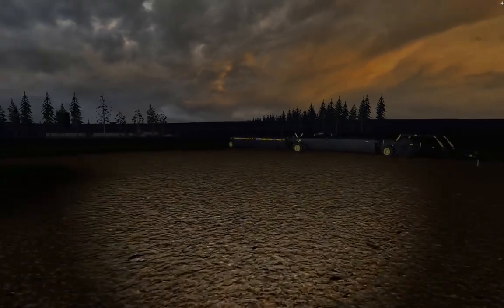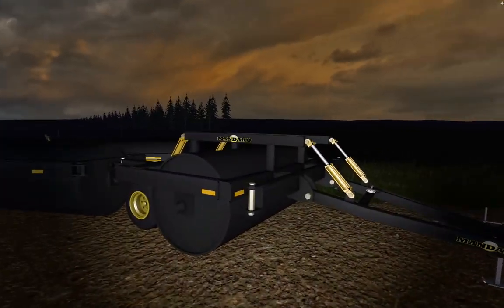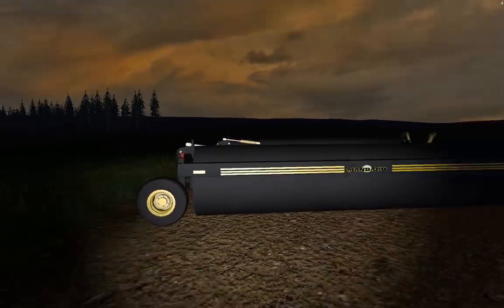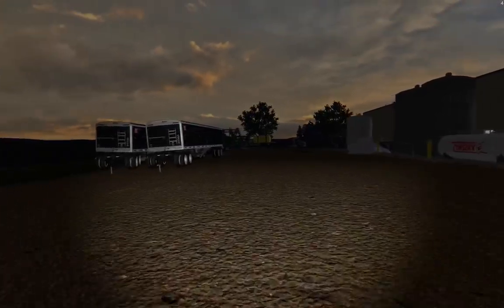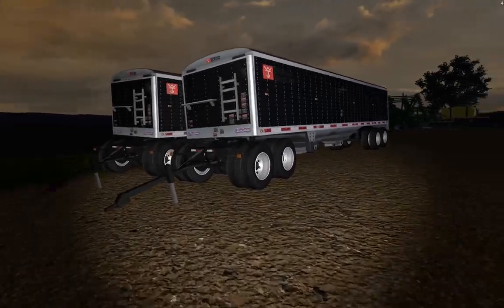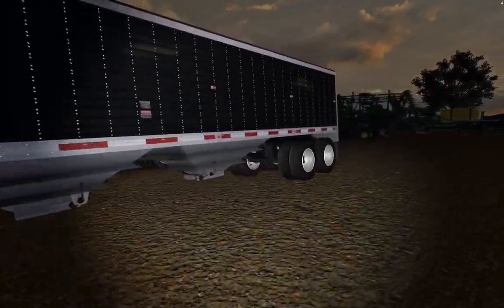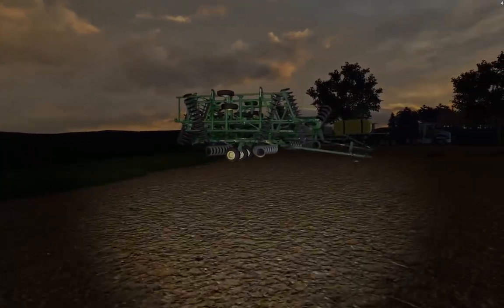We have our Land Roller here, the 85-foot. Really enjoy using this too, haven't used it recently though. Then we own four 36-foot Wilsons - works really well for grain demands and Courseplay. I'm really happy that Courseplay works with dual trailers.